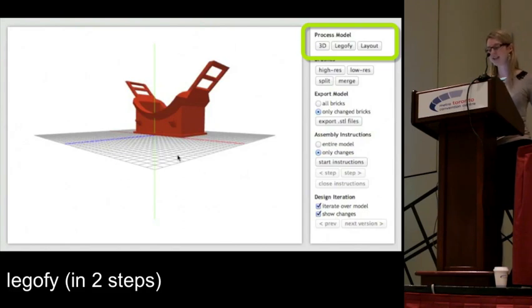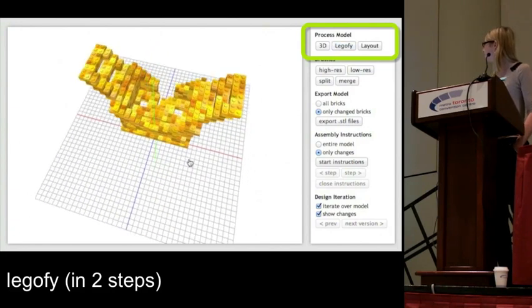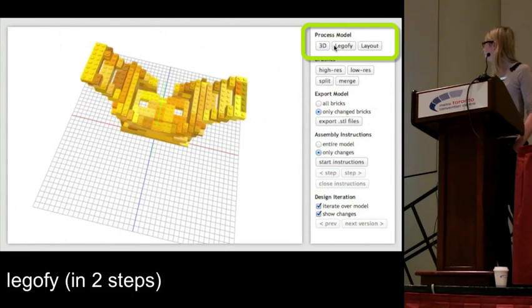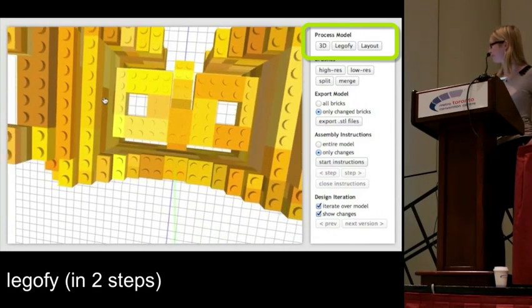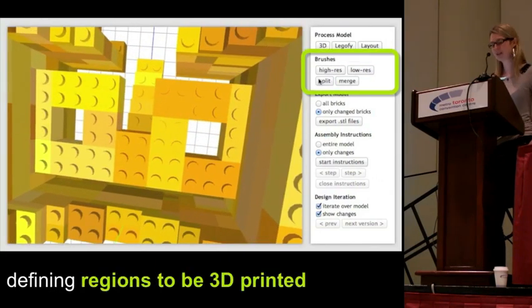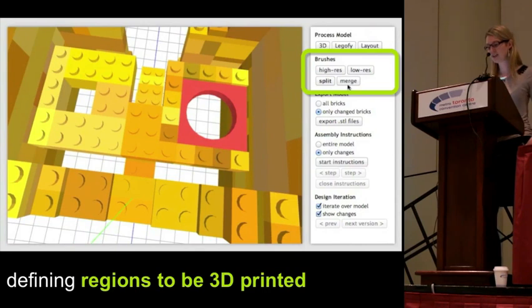In the next step, we convert it to bricks by using the Lego-fy and then the layout button. Now I still need to mark up the lens mounts for 3D printing. We use the split brush to split up the region around the lens mounts, and then the high-resolution brush to mark those regions for 3D printing. We use the merge brush to merge the 3D-printed part into the surrounding Lego assembly, and then again to merge the remaining Lego bricks. Since we have two lens mounts, we repeat the process on the other side.